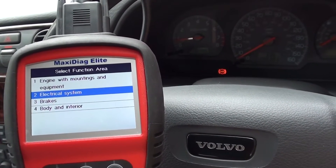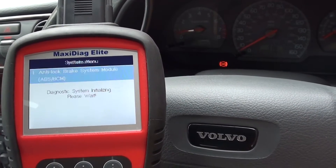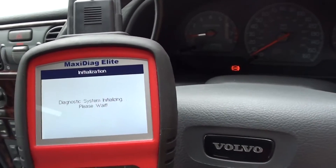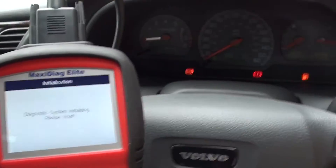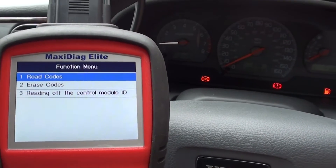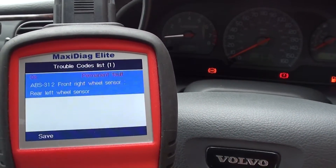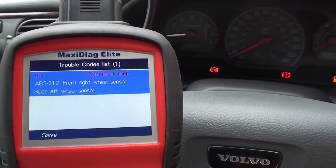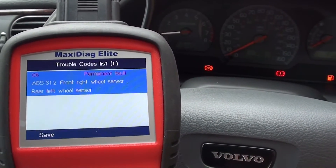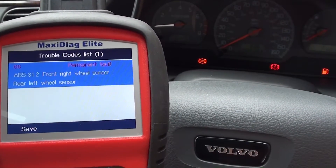Find the control unit you're after — in this case it's the brakes, the anti-lock brake system. We go in, access the system, and read the trouble codes. We have code 06 and also code 312: front right wheel speed sensor and rear left wheel speed sensor.